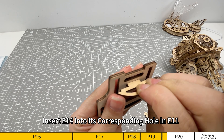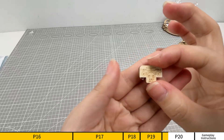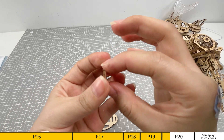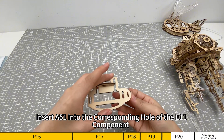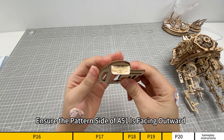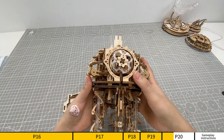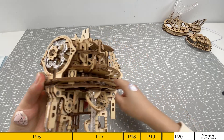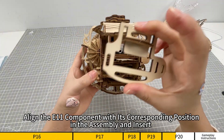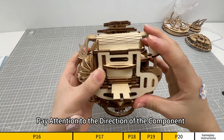Insert E14 into its corresponding hole in E11. Insert A51 into the corresponding hole of the E11 component. Ensure the pattern side of A51 is facing outward. Align the E11 component with its corresponding position in the assembly and insert. Pay attention to the direction of the component.